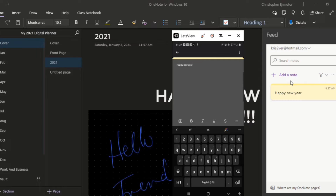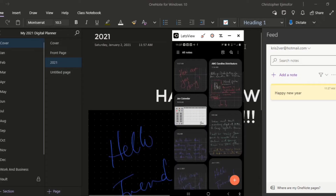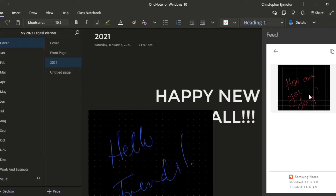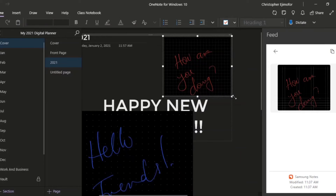Now let me do that on Samsung Notes since that's what we're talking about. I open a new page and type 'how are you doing.' Then I close it, go back, and look at my Samsung Notes feed in OneNote — it just appeared: 'how are you doing,' exactly what I just typed. I can drag it here so you can see it. In real time I can also resize it — make it big, make it small, or make it part of the background.